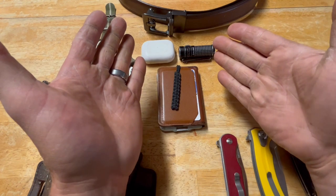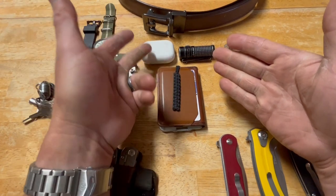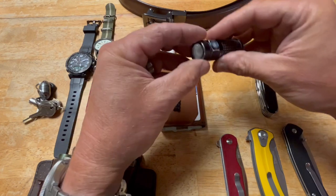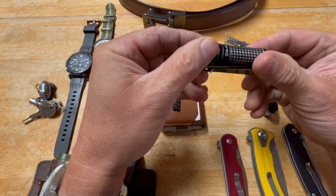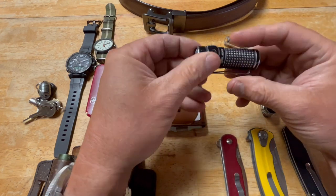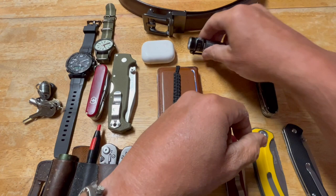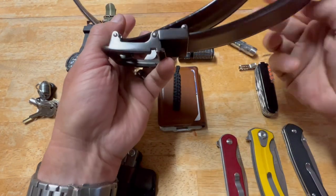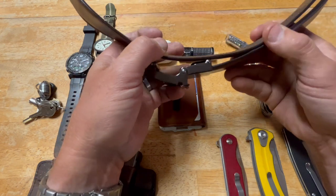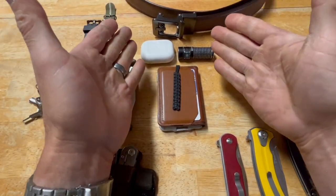I carry four things with me all the time — with the exception of the cell phone. That's my Dango wallet, my AirPods, an O-light (I think it's the Baton 2 SR1), and a core belt. The belt is great not just for keeping your pants up, but for first aid — you can make a tourniquet out of it really fast, and it works for concealed carry too.